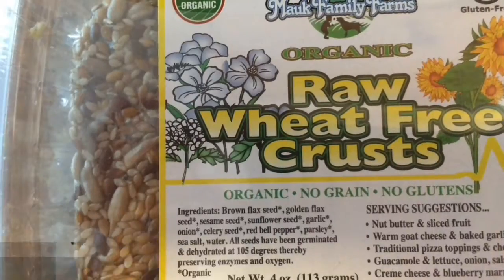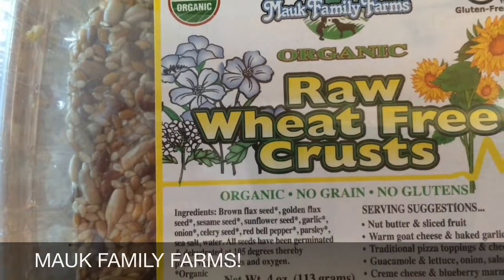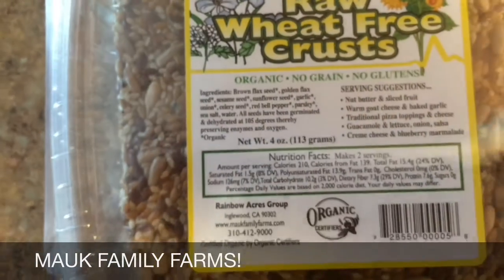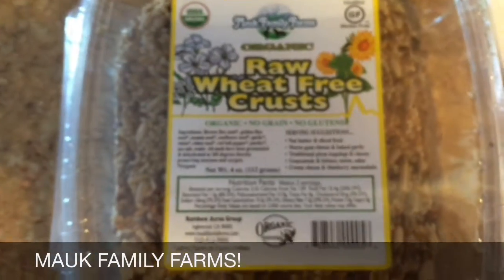You can get them in a lot of different health food stores. They're organic, no grain and no glutens, and of course peanut free. They can be used for making pizzas or spreading cashew butter, almond butter, so many things. I swear you can whip this together in five minutes and just throw it on a napkin and take it with you on the run.